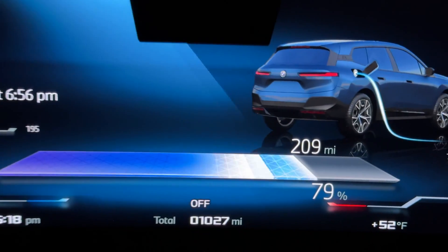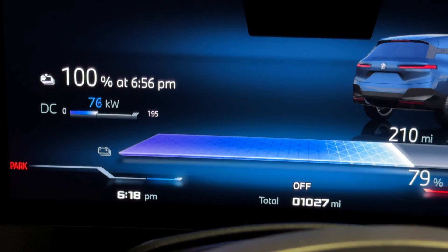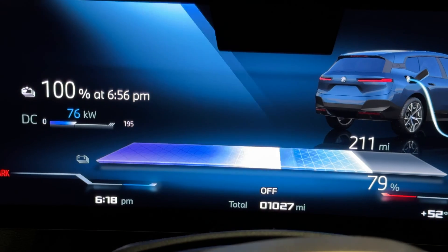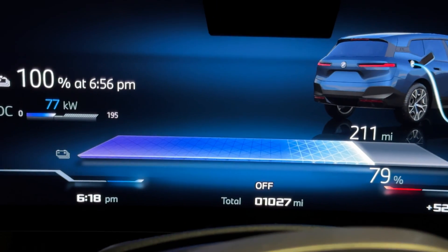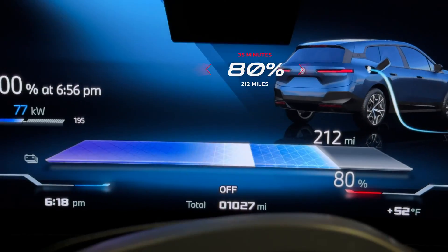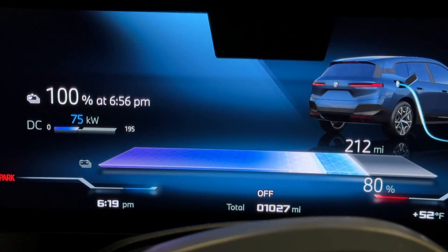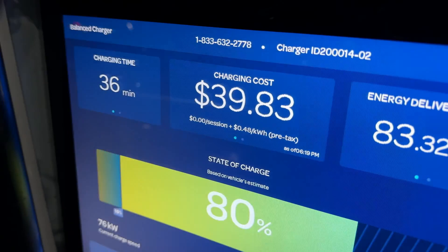At 34 minutes we're at 79 percent, charging at 76 kilowatts. Just past the 35-minute mark — so it'll land somewhere between 35 and 36 minutes. And there it is: 80 percent, 212 miles. We started at 28 miles and 10 percent. Stopping the charging session now — 80 percent, 83 kilowatt-hours, in 36 minutes, costing almost $40.